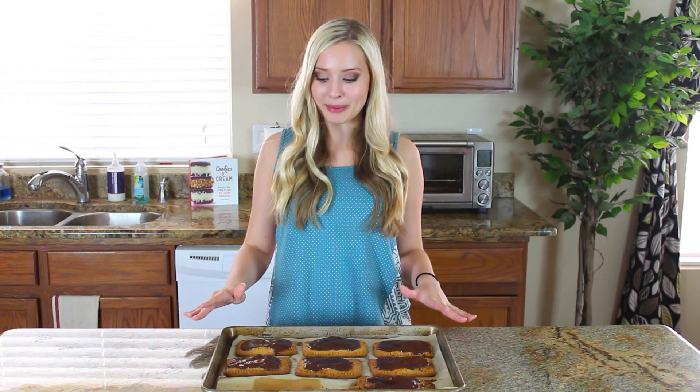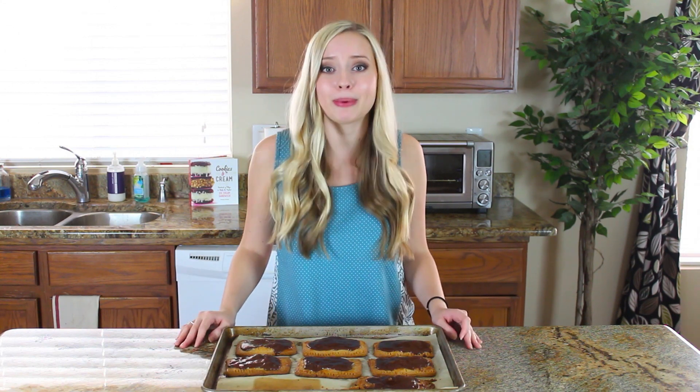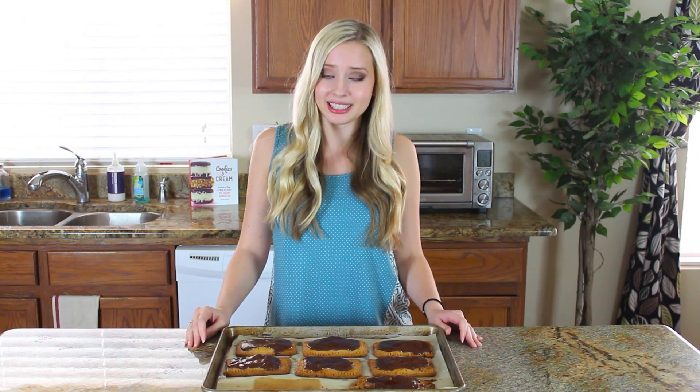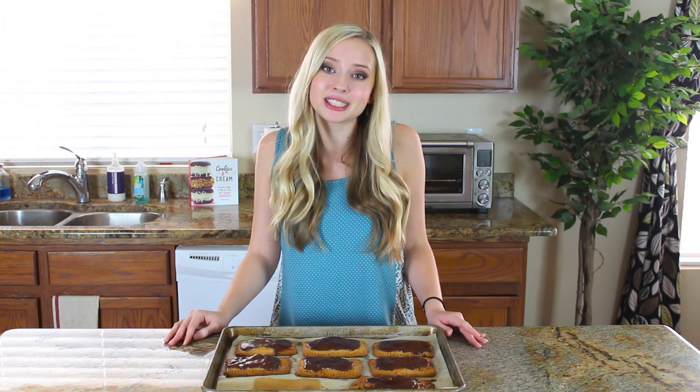My homemade pop-tarts have just been freshly glazed with the chocolate coating and they look amazing. These homemade s'mores pop-tarts are a thousand times better than the store-bought kind and it's such a fun recipe. If you guys like copycat recipes, make sure to check out all the other copycat videos I have posted — there's tons of good stuff there for you to learn how to make at home. I'd love to hear from you guys what you'd like to see next time, so leave me a comment below with any recipe requests. Don't forget to give this video a thumbs up, subscribe to my channel, and I'll see you next time with another food video.